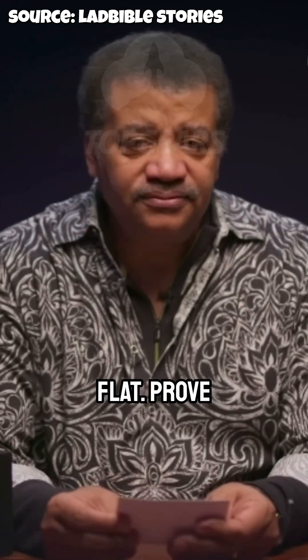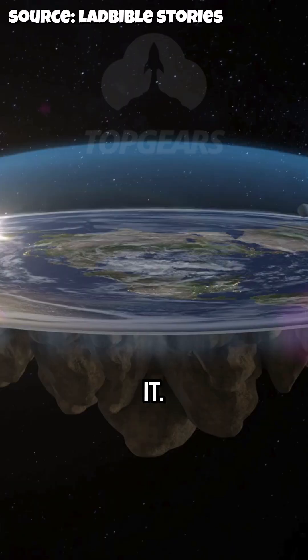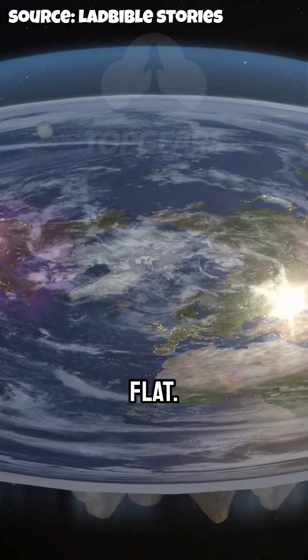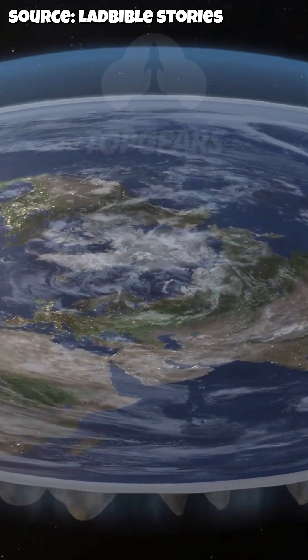Prove the earth is not flat. Prove it? Hmm. Okay.